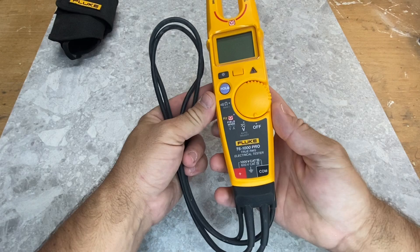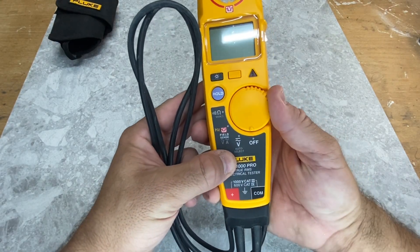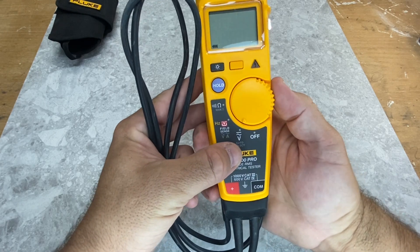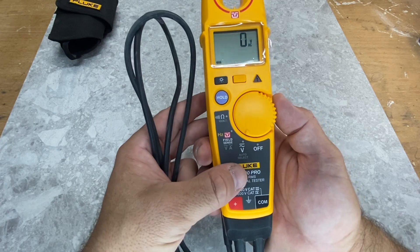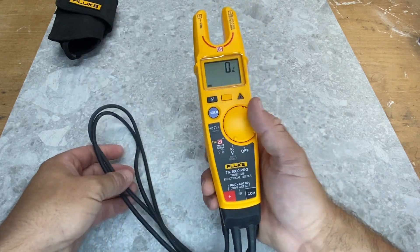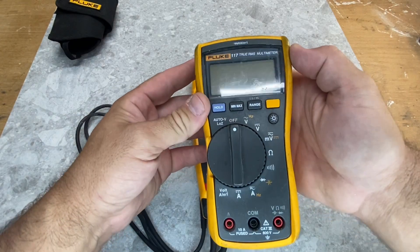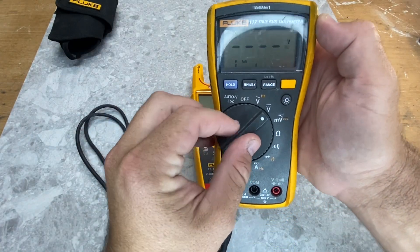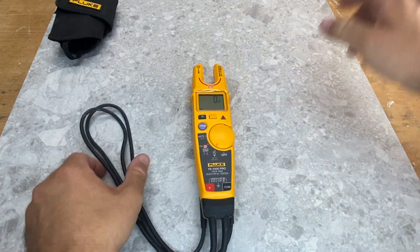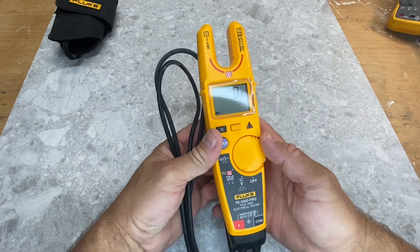If we have a look at the different settings, you can see you've got three settings plus the off position. If we go to the first one, you've got voltage — that'll do AC and DC, and you can see it says auto select. With the older models like the 117, you actually have to choose between AC and DC. This one has auto select, which is great, so you've only got the one setting and it'll choose accordingly.